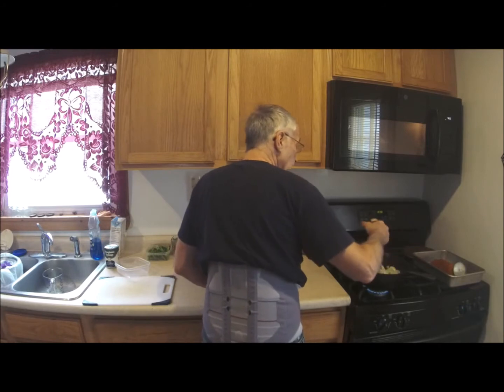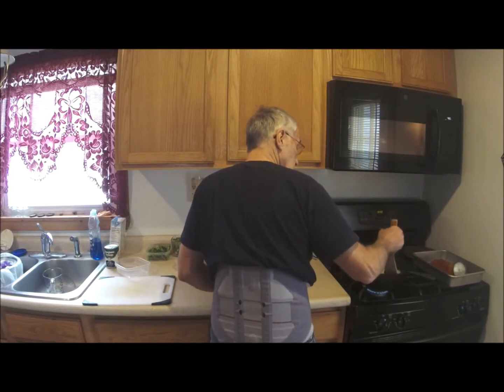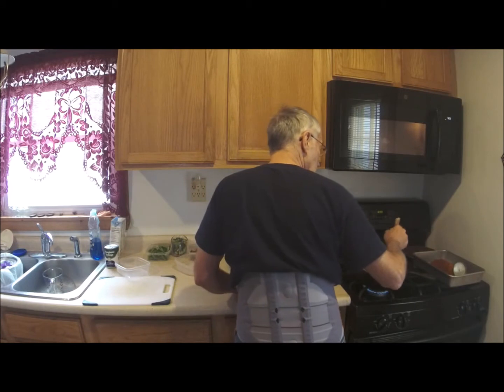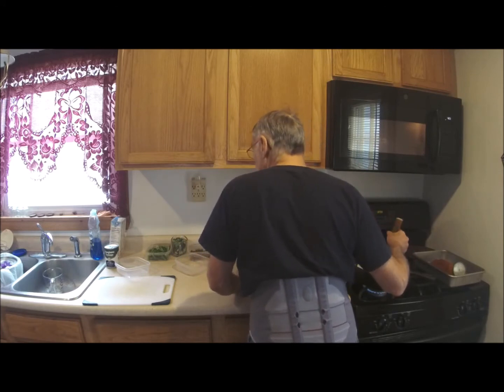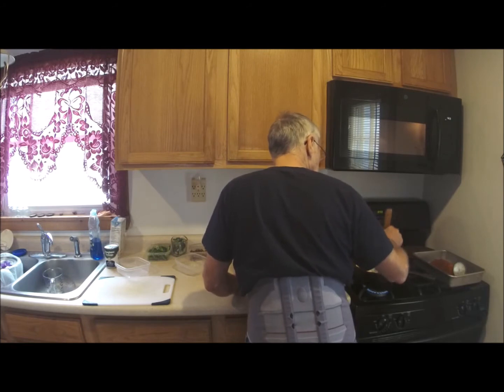I also have rice going in the microwave — one cup of rice and a cup and three-quarters of liquid. Normally that would be water, but today I decided to try something different: I substituted the water for chicken broth to add a little flavor to the rice. We'll see what happens.